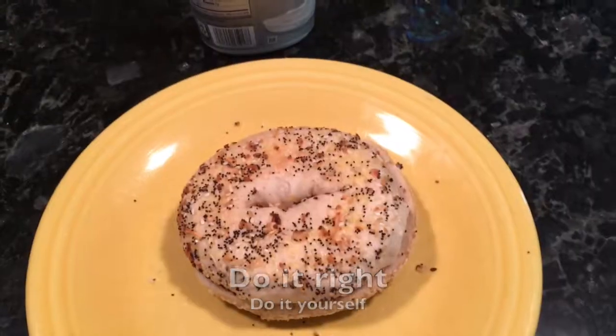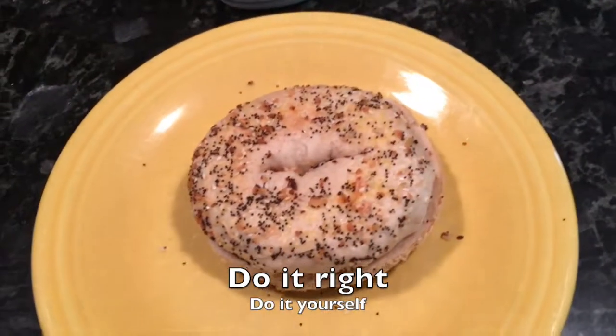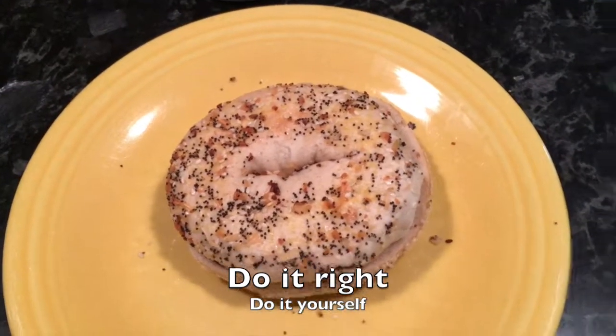Bad, bad bagel. You know what they say: if you want to do things right, do it yourself.